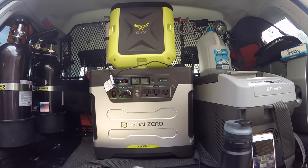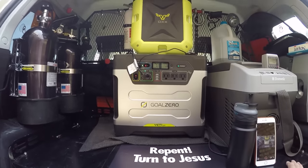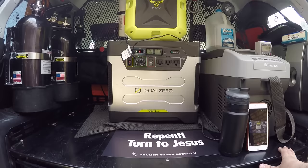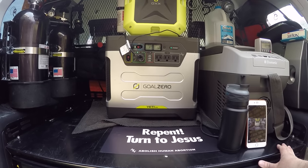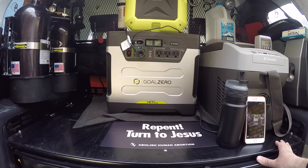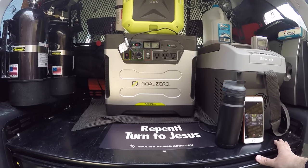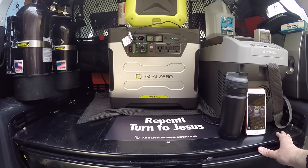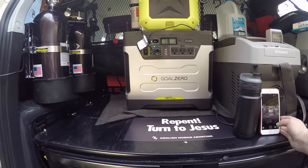Hope you guys find this video helpful. Being today Easter Sunday, it's a celebration — not of rabbits or bunnies, but the resurrection of our Christ, Jesus the Christ, the one and only savior. So have a blessed day and hope to see you guys again. God bless.